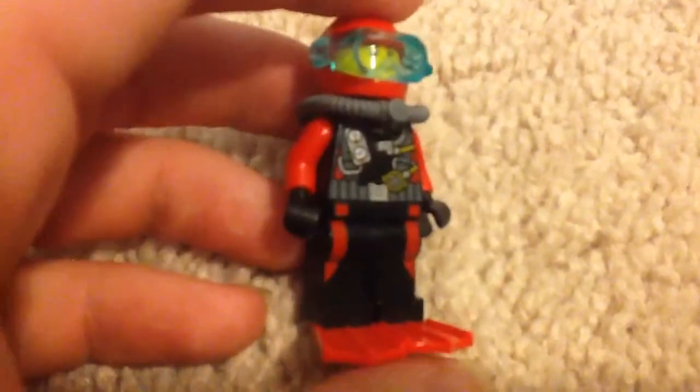It has a red helmet and red fins, compared to the orange diver fins from the Coast Guard. I did have all the Coast Guard sets, but I won't be reviewing most of them because I took them apart for MOCs quite a while ago.